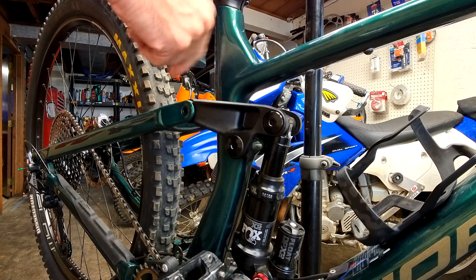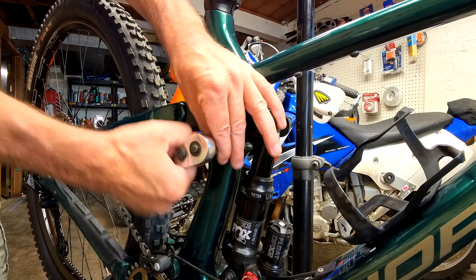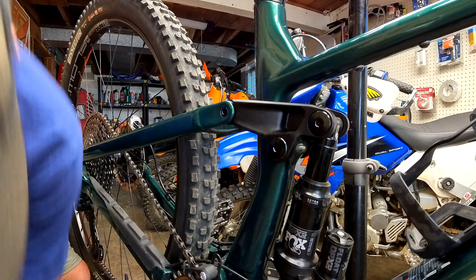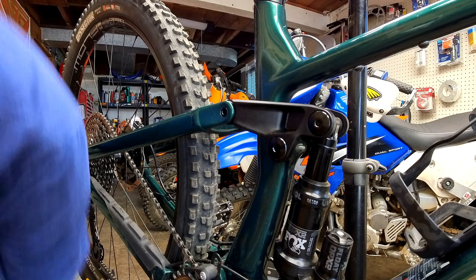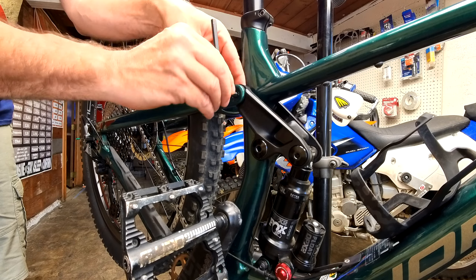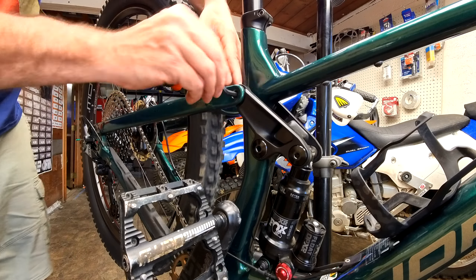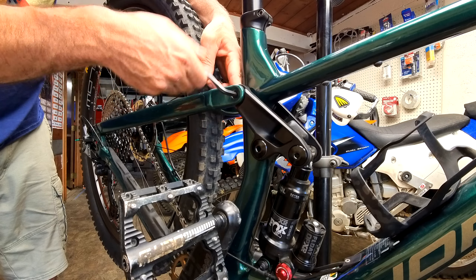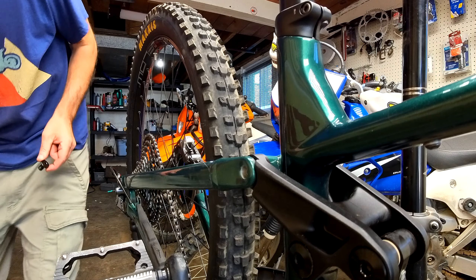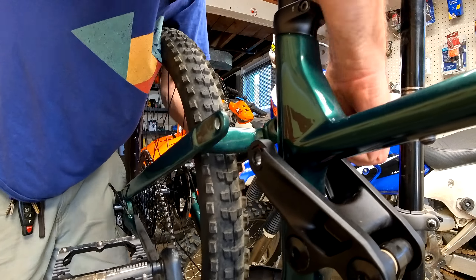Just want to take off these. You've got to be careful when you're taking these off — you've got to spin this guy. This is actually loosening it because it's tightening in from that side. That is a little weird. I really should be taking the rear wheel off for this, but I'm a lazy piece. There we go.